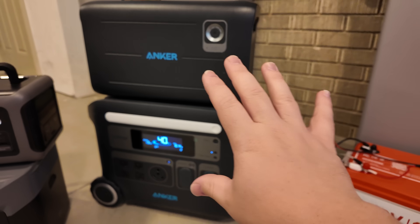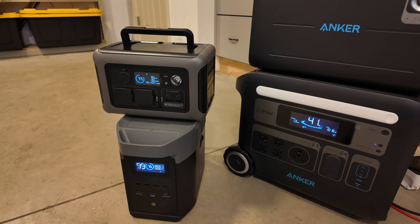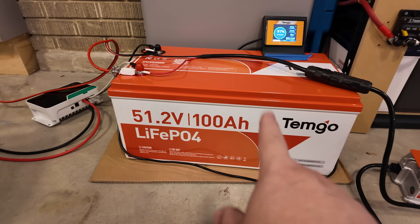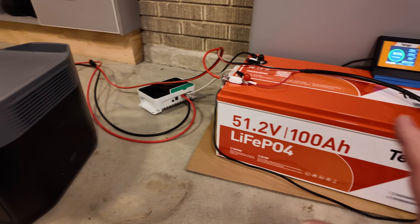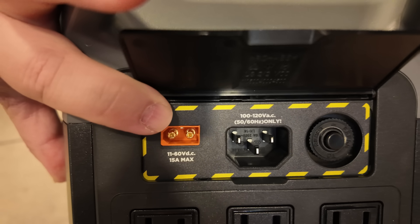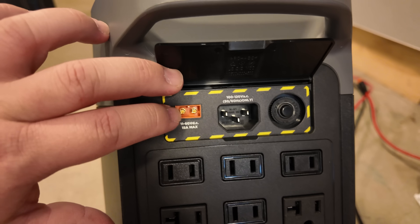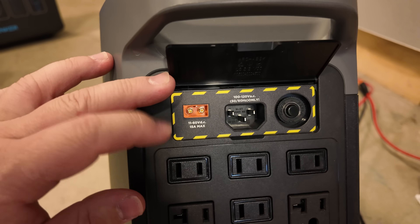So you're actually more than doubling capacity if you have the extra battery and this power station. This hack works with smaller power stations too. This is the EcoFlow Delta 2 power station — this has roughly a 1 kilowatt hour battery. The storage in this battery, fully charged, is equal to 5 of these power stations combined, just to put into perspective how much power this is packing. This is good for up to 60 volts, 15 amps. The easy way I remember volts versus amps: volts is pressure, amps is volume.